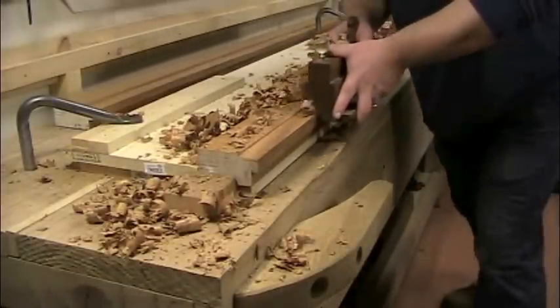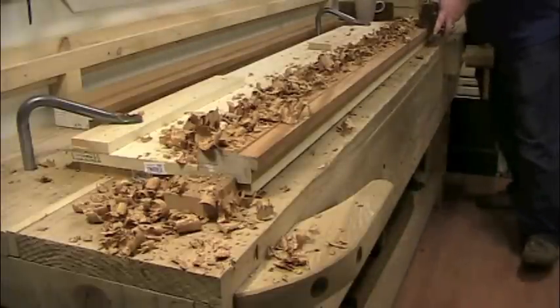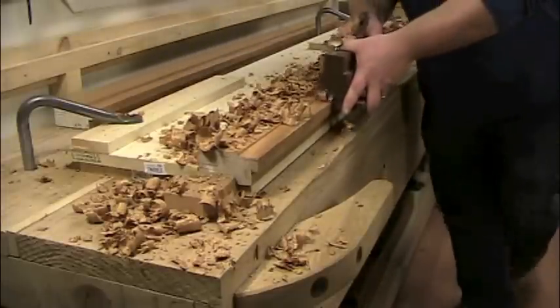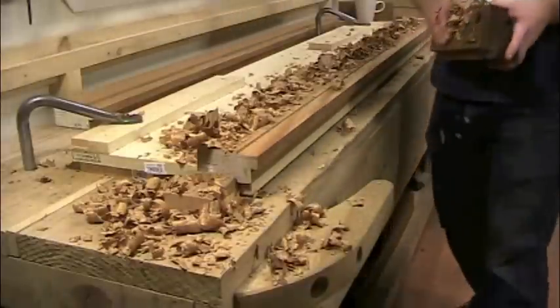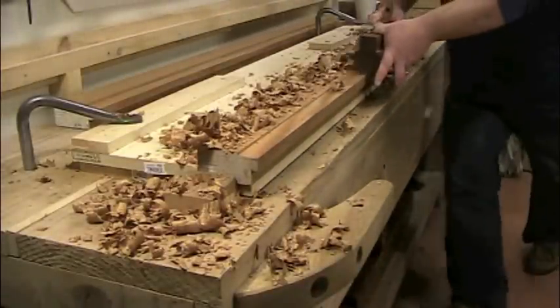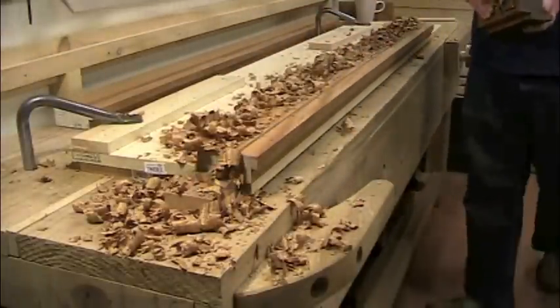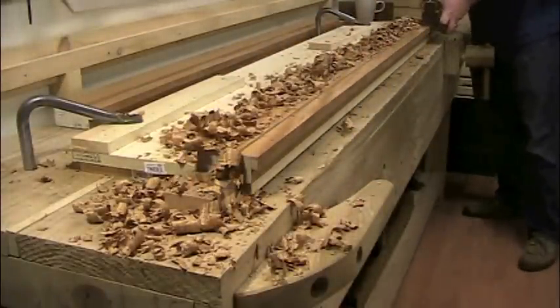I started by planing the rabbet for the molding profile that will form the inside of the frame. This rabbet should really be planed with a sash fillister plane because the plane I'm using requires me to plane against the grain here. However, I'll plane enough material away later to remove any tearout, so I'm just taking light cuts against the grain here.